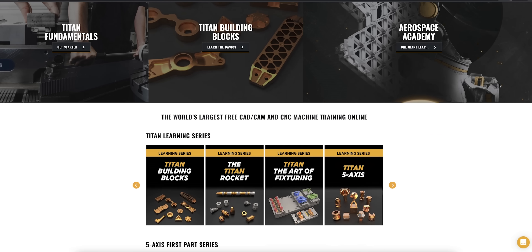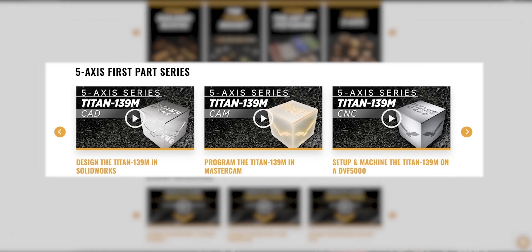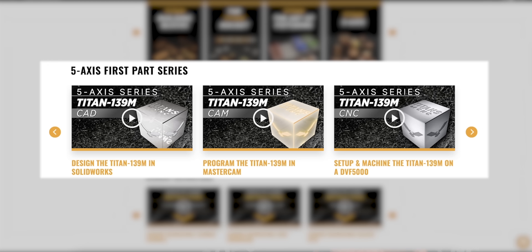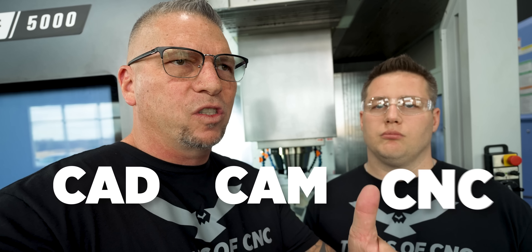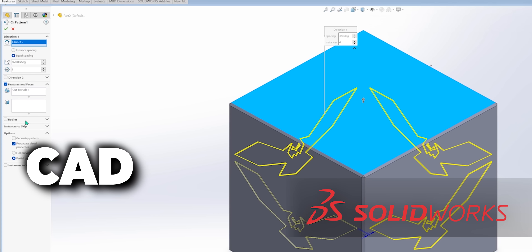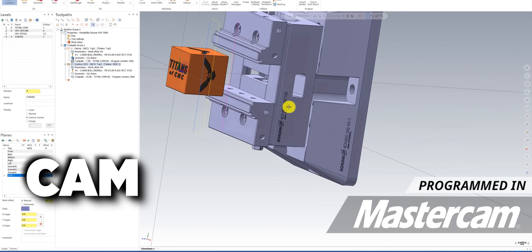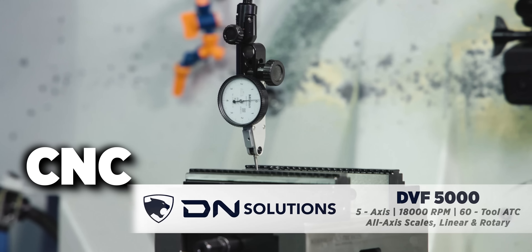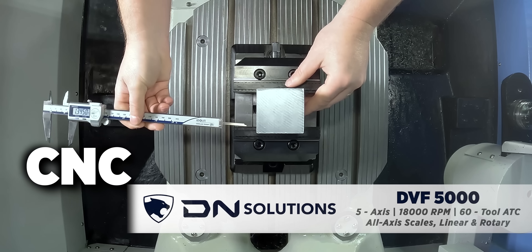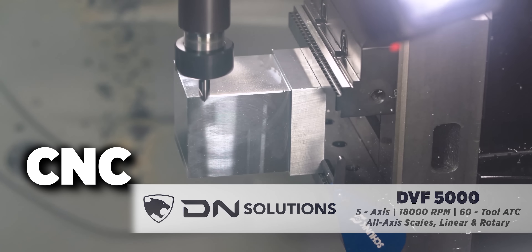What you're gonna learn in this series is basically everything about 5-axis. Just like the 3-axis, we always come with the CAD, the CAM, and the CNC. We're gonna show you how to design the parts so you know it intimately, then we're gonna show you how to program the part. You can simulate the part in Mastercam, and then we're gonna show you a full setup of the machine in the CNC portion, and then we're gonna actually run the part that you just designed and programmed.